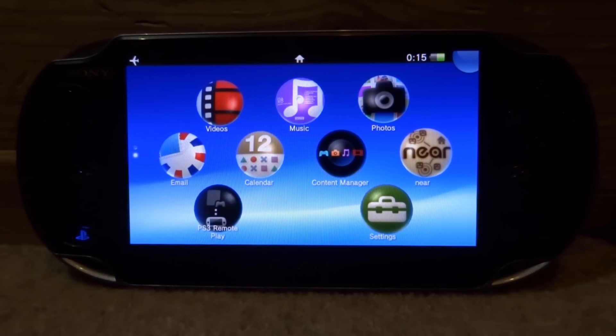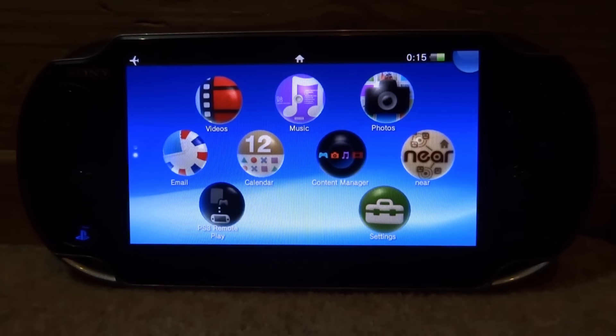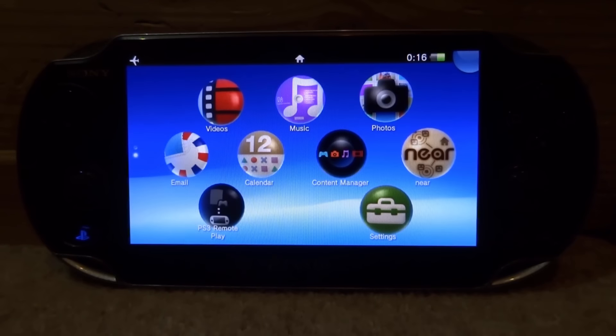Hi guys, it's James here. In this video I will show you how to install the HENcore custom firmware on your PlayStation Vita. I have a PS Vita 1000 here. If you have a PS Vita 1000 like me, you will need a memory card to install this custom firmware. If you have a PS Vita 2000, you will be able to install it on the internal storage.